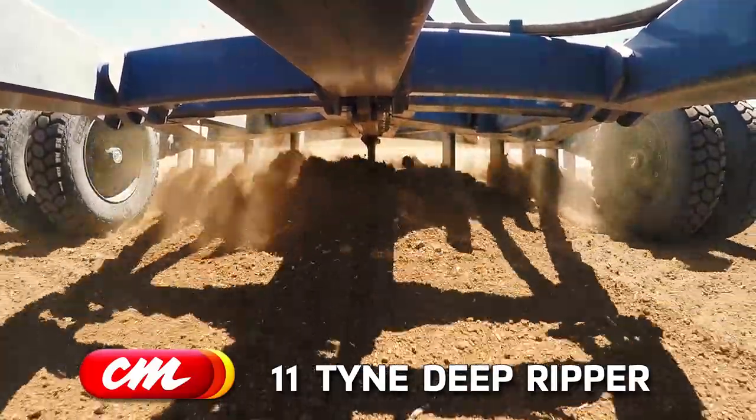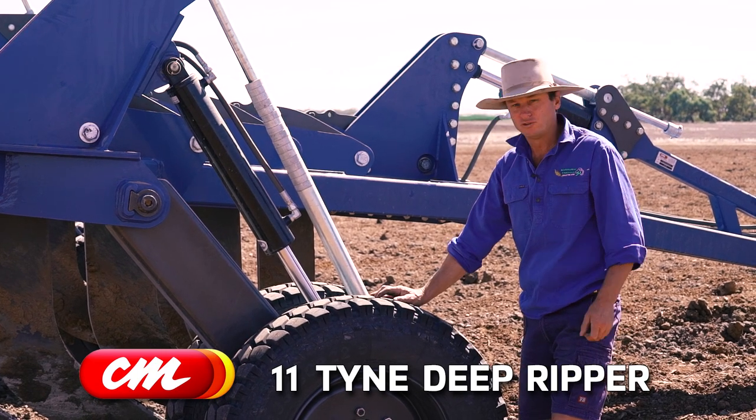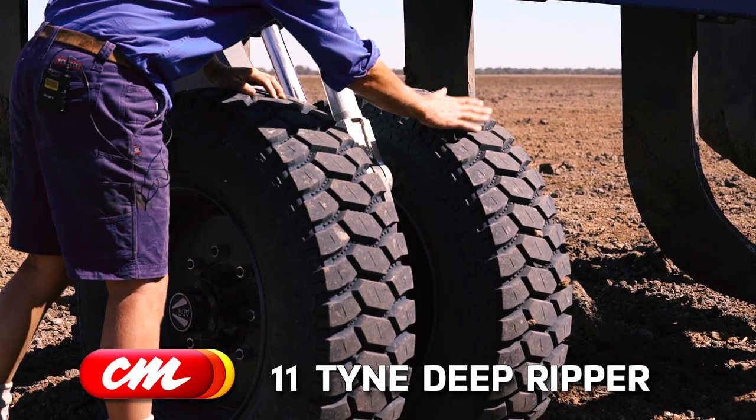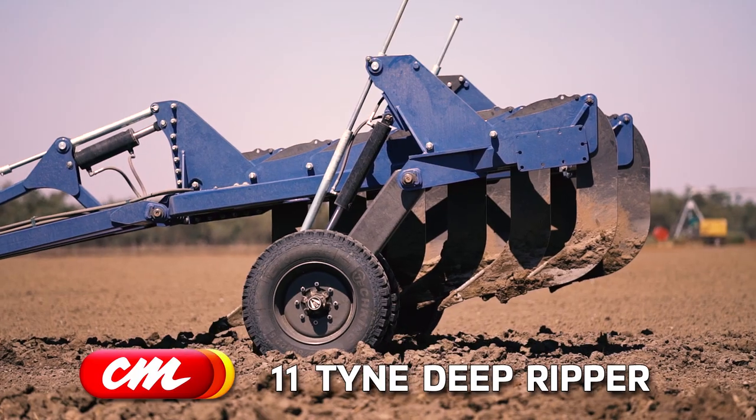Another good feature is it's got good standard tyres — tyres off the shelf. If you blow a tyre you can pick one of these up anywhere. It's also got standard bearings, hubs and axles.